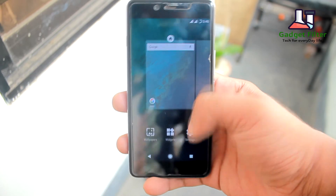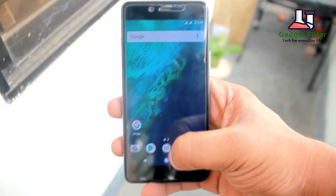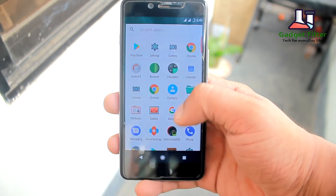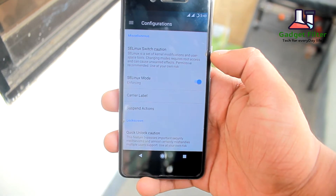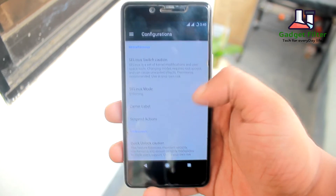In this ROM you will get built-in Nova Launcher. You will not get Pixel Launcher in this ROM, but you can install it as a third-party app. In the settings you get a configuration section where most of the customizations of this ROM are available.